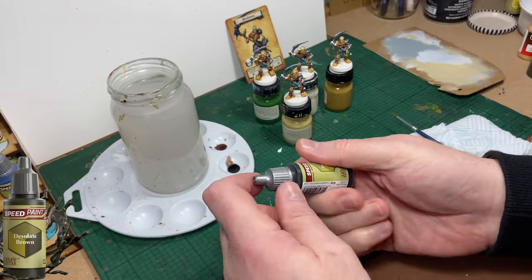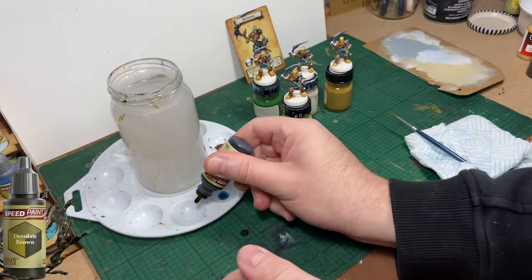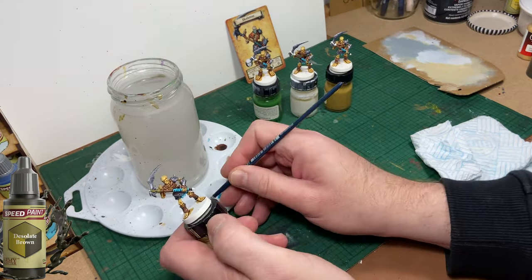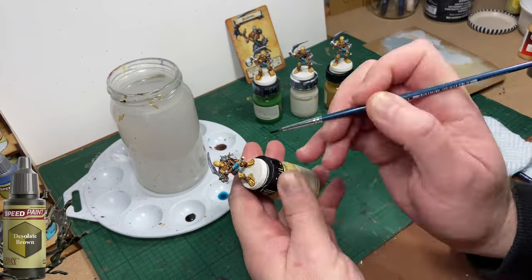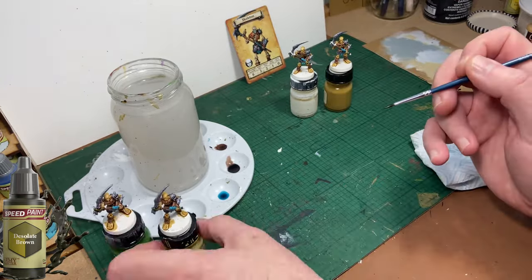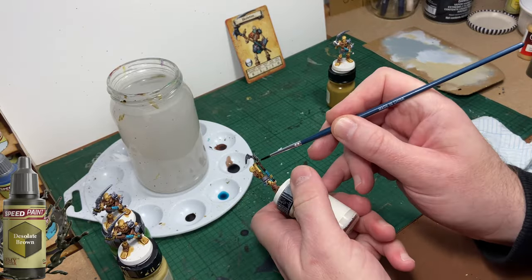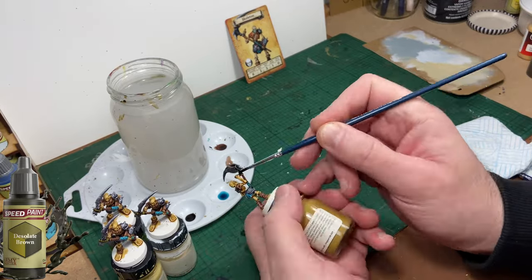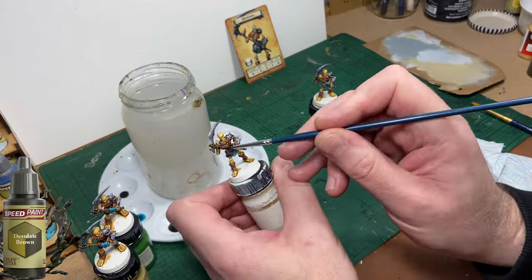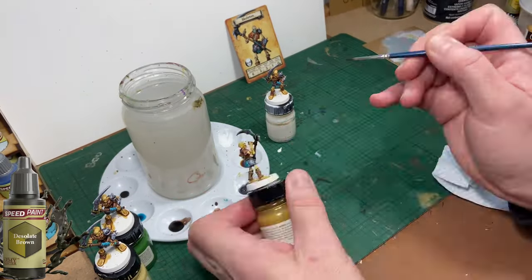Now I'm going to paint the wraps around the blade of the scythe using Desolate Brown. It's kind of an olive greeny browny colour and it looks quite cool. It's also a very different colour to the ones previously used so it stands out a bit. There's only one area of wrapping on each skeleton so it'll only take you a few seconds to do this.